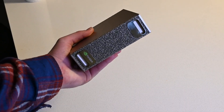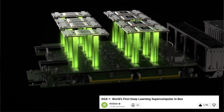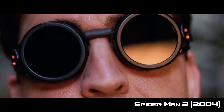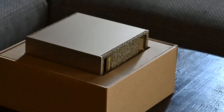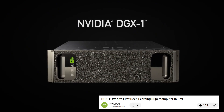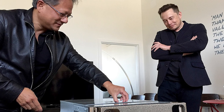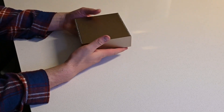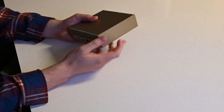This little box right here in my hand is the brand new DGX Spark from NVIDIA — it's the power of the original DGX in the palm of my hand. The original DGX came out in 2016. It was a lot bigger than this and it cost around a hundred and twenty thousand dollars.